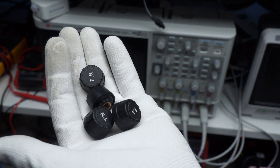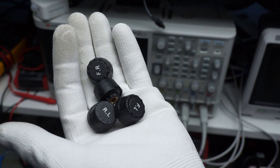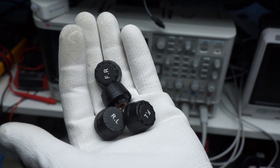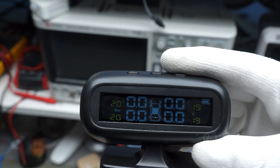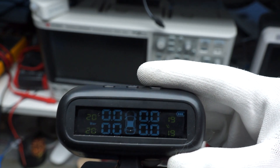Therefore, they are battery operated and establish a wireless link to the display inside the car. Most of them work on 433.92 MHz, like many of our other sensors. Some also use BLE for the transfer of data. By the way, they not only measure pressure — they also measure temperature.